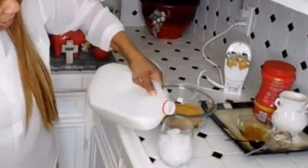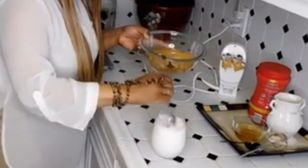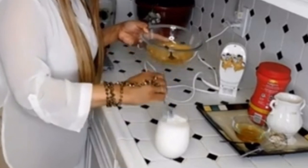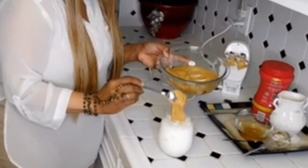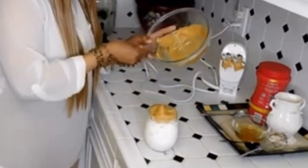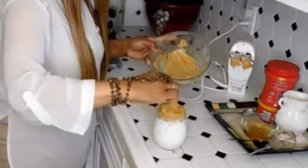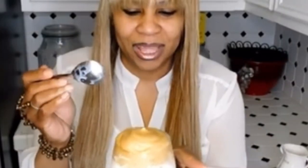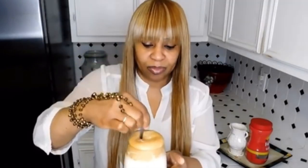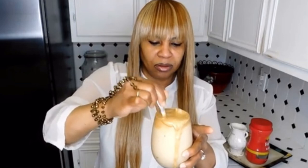Now let me get some milk and some ice. You're not going to fill it all the way up — you need some room. Look y'all, oh wow! Gotta get that milk.